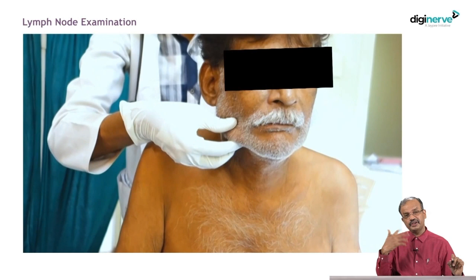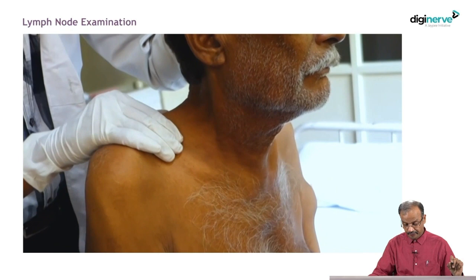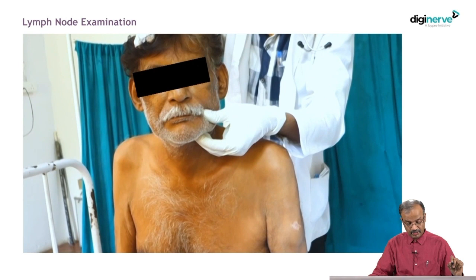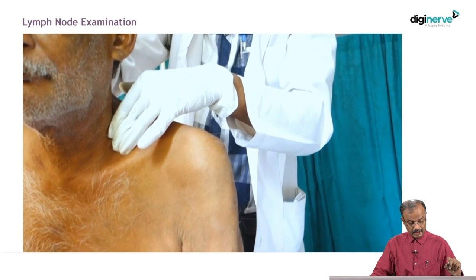Proceed to the next level of lymph nodes: for the lower limb examine inguinal and then neck nodes; for the upper limb examine axillary then neck nodes. This is the sequence. Now examining the neck nodes — one side first, neck should be relaxed. Check level 1a, 1b, 2, 3, 4 in sequence. Then check the posterior group of lymph nodes.